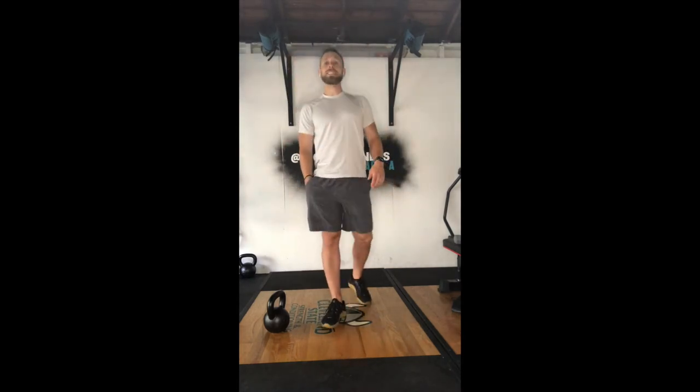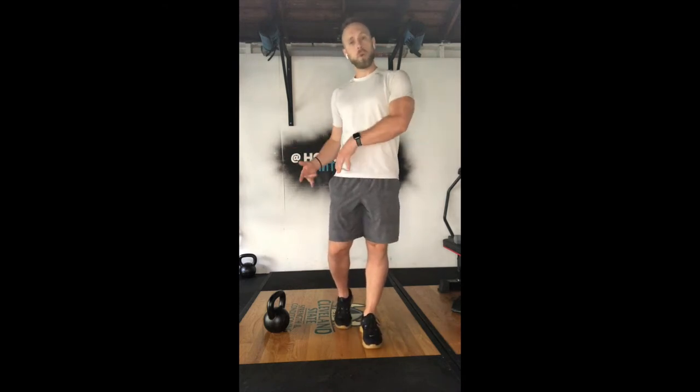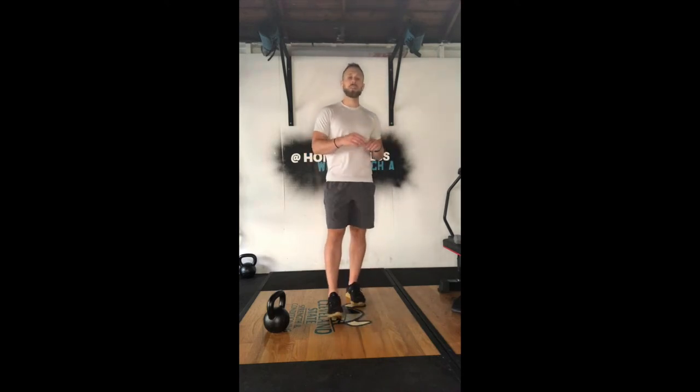Hey guys, welcome to the Garage Gym. Going over the workout for Super Sucky Saturday. Remember, we have three runs in this workout: a 400-meter run at the beginning, a 400-meter run at the end, and a 1600-meter run in the middle. What is sandwiched in between those three runs is four different movements, 25 reps each, repeating the second time through — so before and after that 1600-meter run.